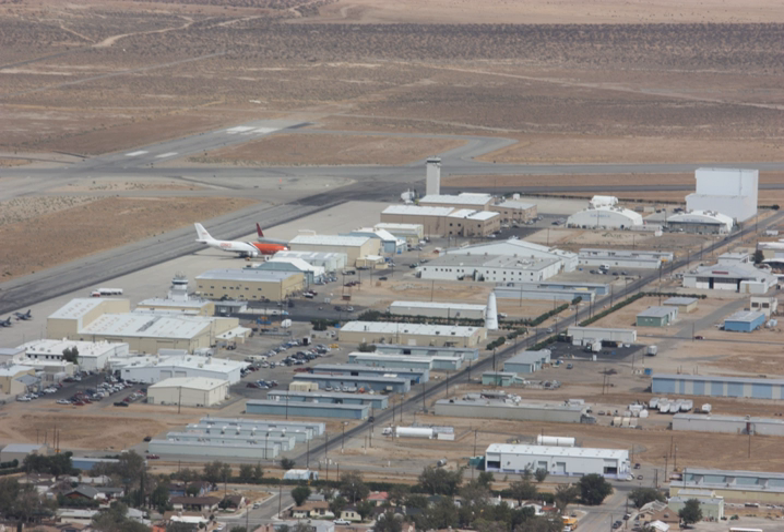The Vector-He1 has the same body as the standard Vector-H but includes an electric-powered third stage.